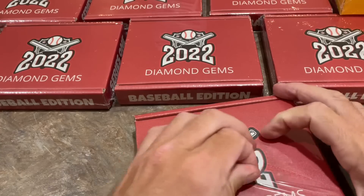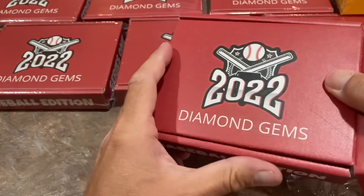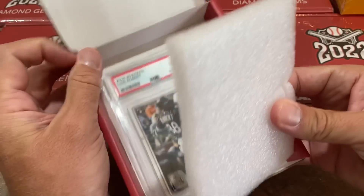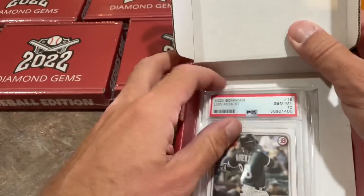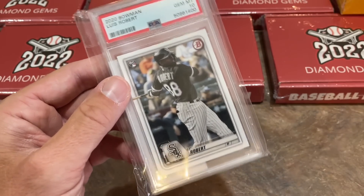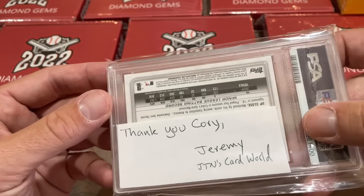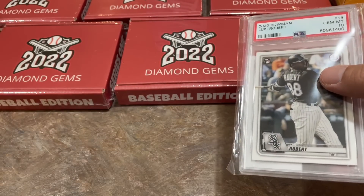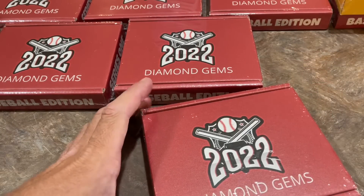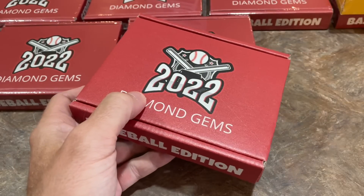Card number three — we have a Luis Robert rookie card. Very nice, I love Luis Robert. A Luis Robert PSA 10 2020 Bowman card is next up on the block. There's also a note — thank you, Corey from Jeremy. I'm not sure what that's about. I was wondering if we have some sort of redemption or store credit, since some baseball card stores do their own products and put store credit in there every now and then.